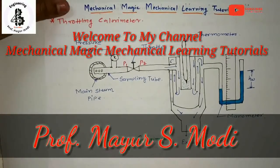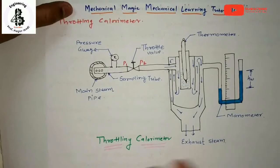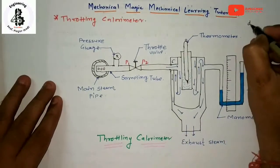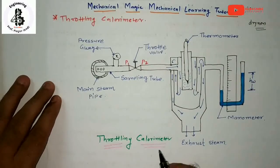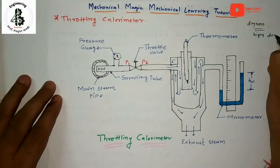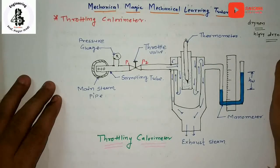Welcome to my YouTube channel, Mechanical Magic – Mechanical Learning Tutorials. In this video, I am talking about throttling calorimeters. As you can see in the figure, this kind of calorimeter is used for finding dryness fractions of steam having a very low portion of wet particles, or where a highly dry steam is available.